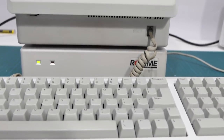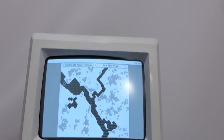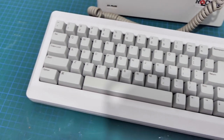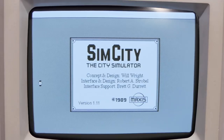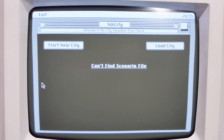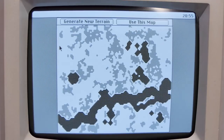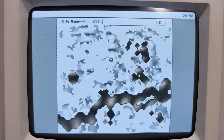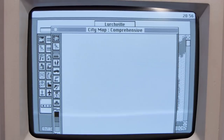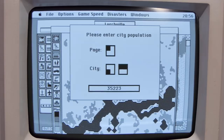So what we're going to do now is power it on, starting with the hard drive. These old hard drives really do make the best sounds. And now the Mac itself. And there we go. So thanks for watching, I hope you enjoyed it. And for now, I think I'm going to play me some SimCity.